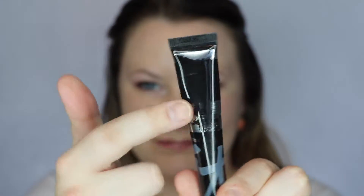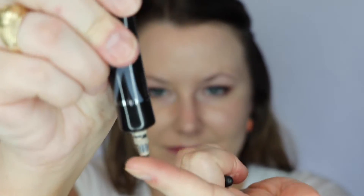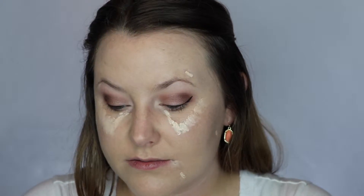Next I'm taking the Laura Geller Balance and Brighten and I'm going to use that to set my face — just a little though. I patted it and then I'm blending it out. Next I'm taking my well-used IT Cosmetics Bye Bye Undereye and I'm going to use it to brighten up my under eye. Putting it in a V and patting it in, then dotting it around my face at the spots I want to conceal and patting it in.